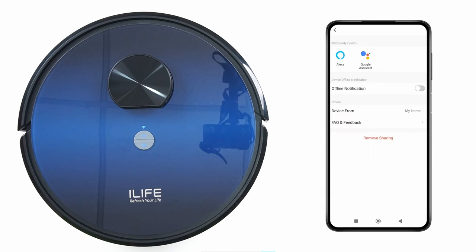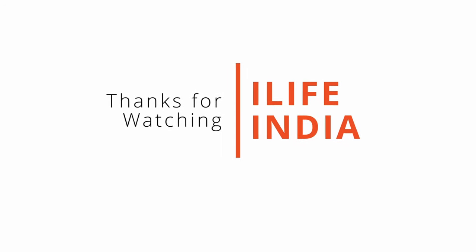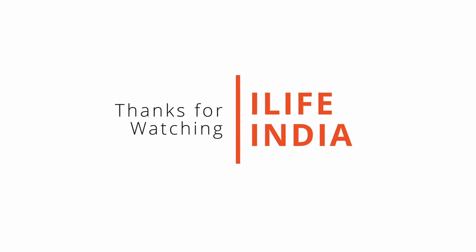To connect with Google Home or Amazon Alexa, check the link in the description. Thanks for watching — in case of any queries, contact us on the toll-free number shared in the description.